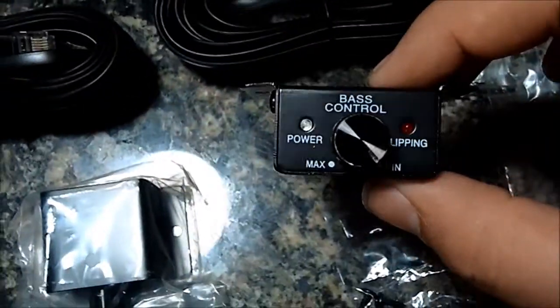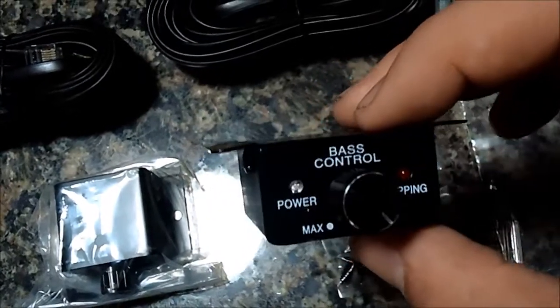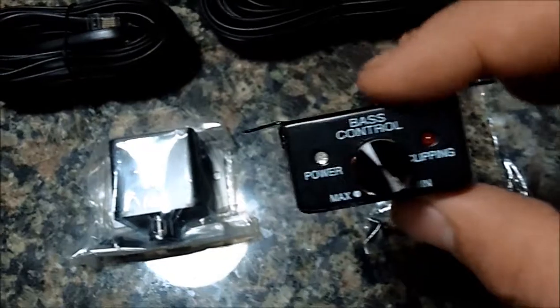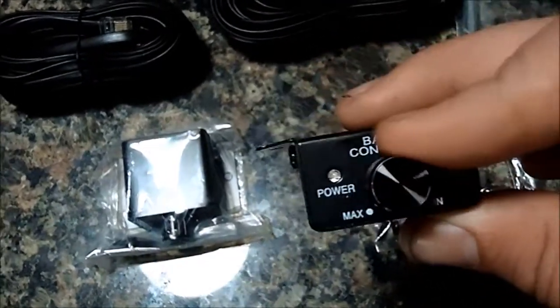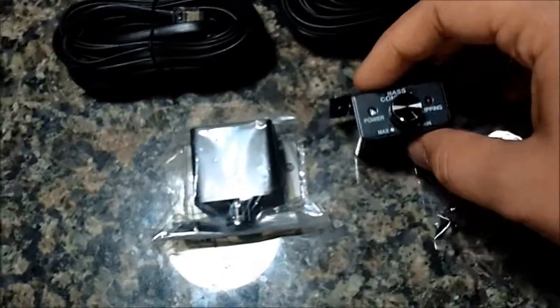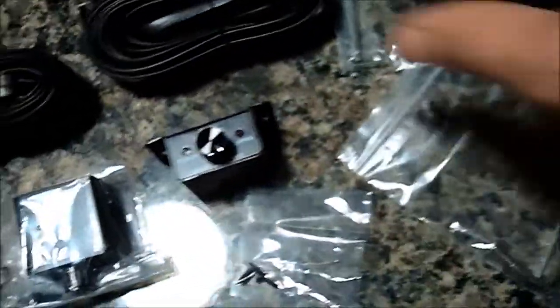Good looking amplifiers right there. Just a quick look — this is the bass control, which does the gain. It's got a little clipping indicator and a power indicator. I think those light up blue. And then just your standard little attenuator knob. It has the mounting screws, and each one comes with Allen wrenches and the standard bass knob cord.